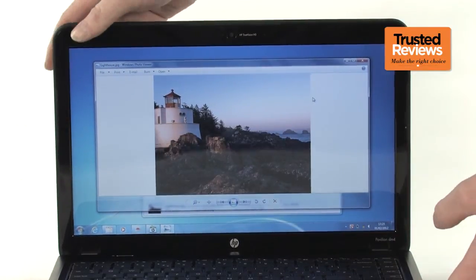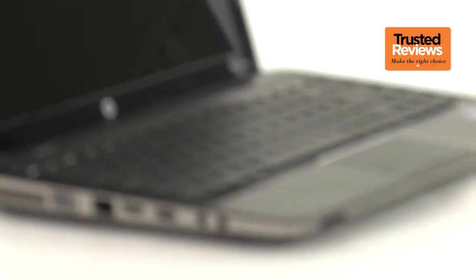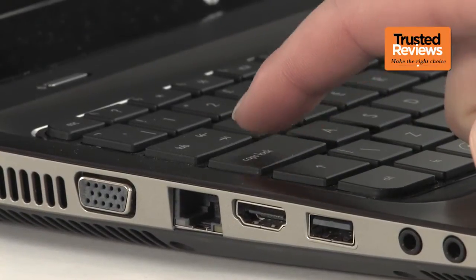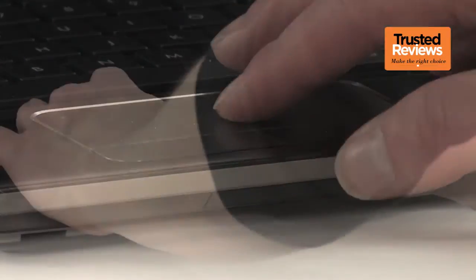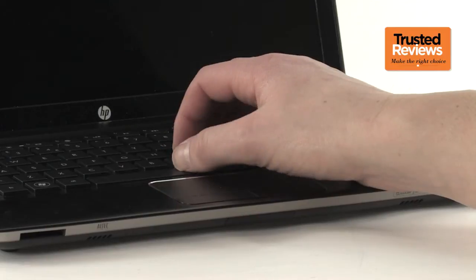The display is pretty average — viewing angles are so-so and colour reproduction is middling. The keyboard performs a little better. Its keys are a little shallow, but a defiant sharp action makes typing feel pretty good. However, while the centrally placed trackpad looks great sitting below the keyboard, it would be more practical if it were nudged to the left a bit. We've found it's just too easy to brush over it, which becomes even more apparent when typing away from a desk.